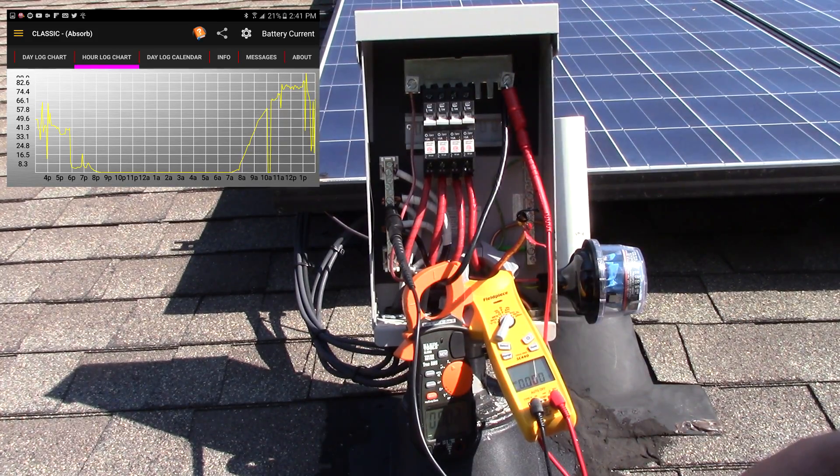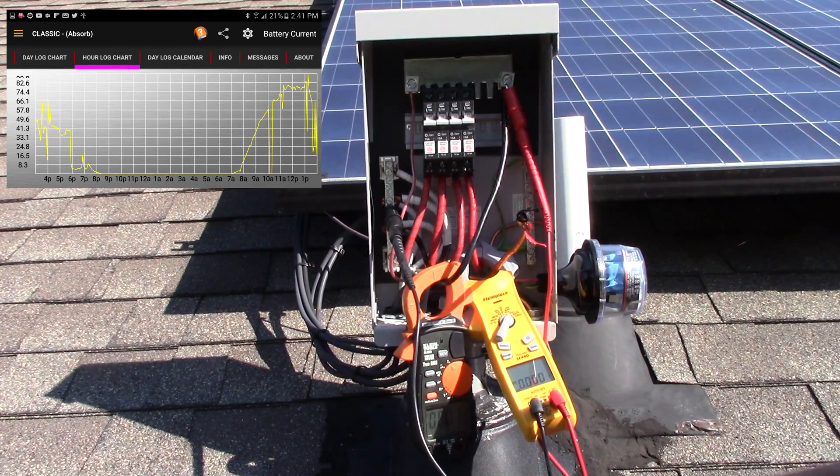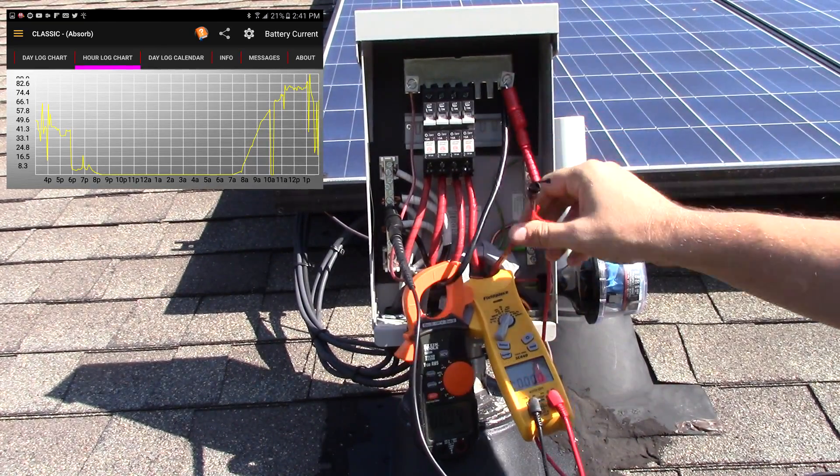Previously I was making huge power and now it's dropped down by about a quarter. You don't just lose that much power over a six-month period from your solar panels. So the way I see it, I need to reconnect my charge controller and investigate from there.